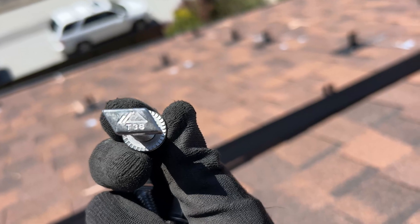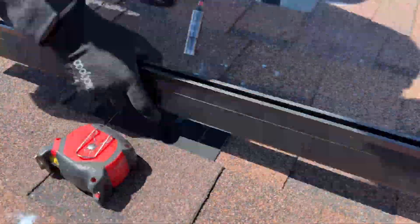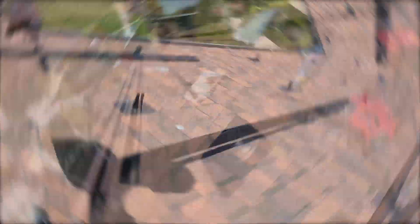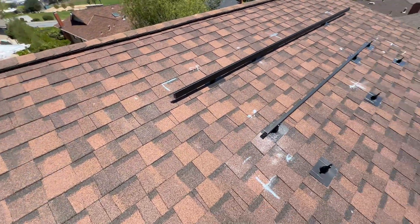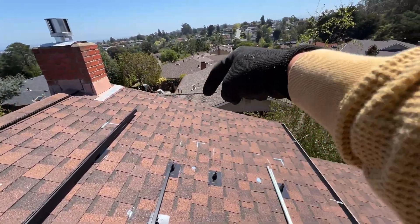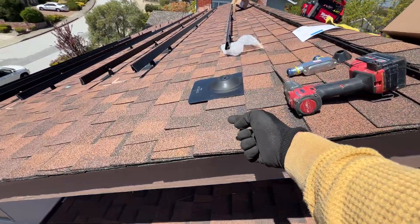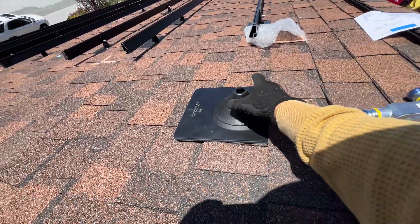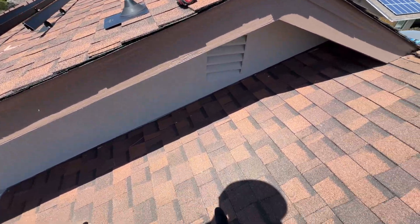Now we're using these bolts and just inserting them into the rail. The next step is to run conduit — we'll need to run conduit from these rails to this array, and then it's gonna go down to this location. I'm going to use this low-profile flashing and we're just gonna go down there on the wall.